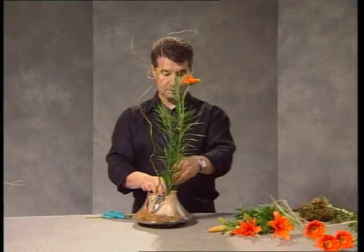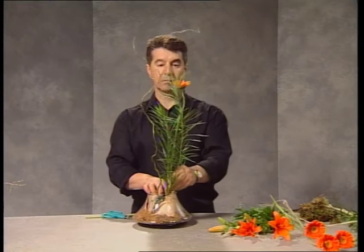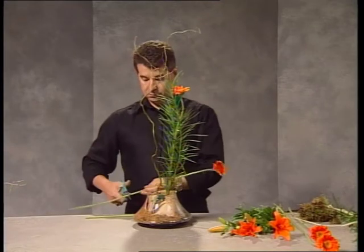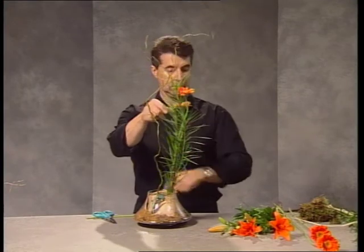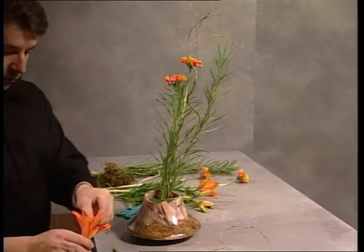Gerberas have been wired and these are being inserted next to the emu grass. The gerberas don't have any foliage on their stem, and therefore the fluffiness of the emu grass is a good contrast, particularly with regard to the color mass of these gerberas. They're placed closely together, quite high in the arrangement.